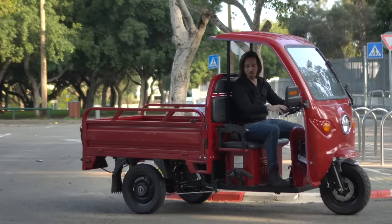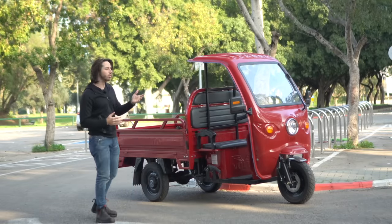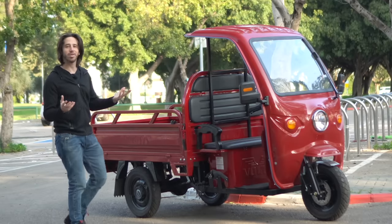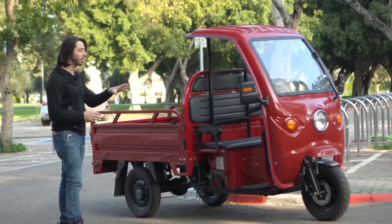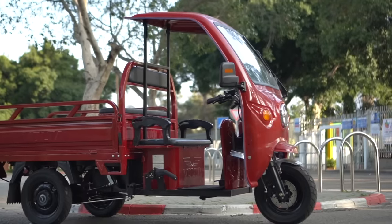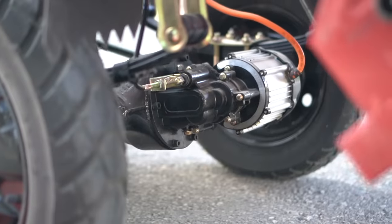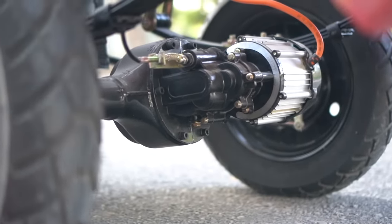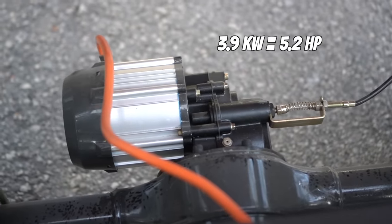Alright, let me bring you guys in for the tour. This is an electric rickshaw. Some people call these tuk-tuks, though tuk-tuks are usually gas powered — that's where they get the name from, because it sounds like tuk-tuk-tuk-tuk going down the road. This bad boy is a trike. It's got basically a motorcycle front end, and on the back it's got an electric motor built right into the axle. It's a 3.9 kilowatt motor — that's about 5.5 horsepower or something like that — so not terribly powerful.